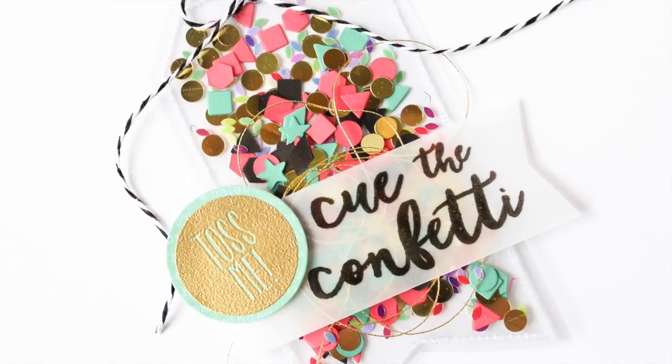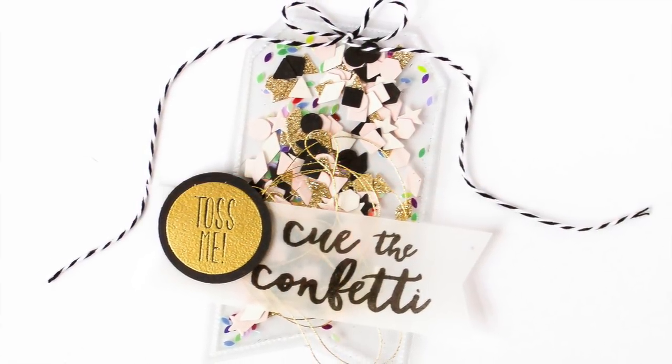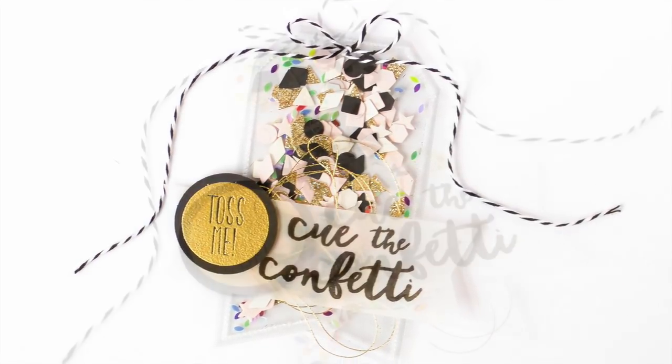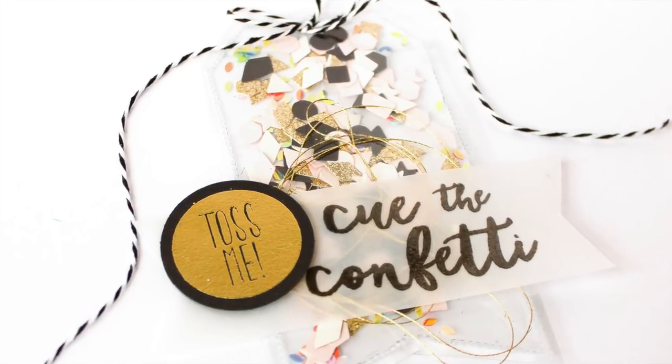I just adore these shaker tags — I think they scream party and they are so much fun. Like I said, you could put a gift card in there and it would be a really fun way to give a gift card for a birthday or during this holiday season.